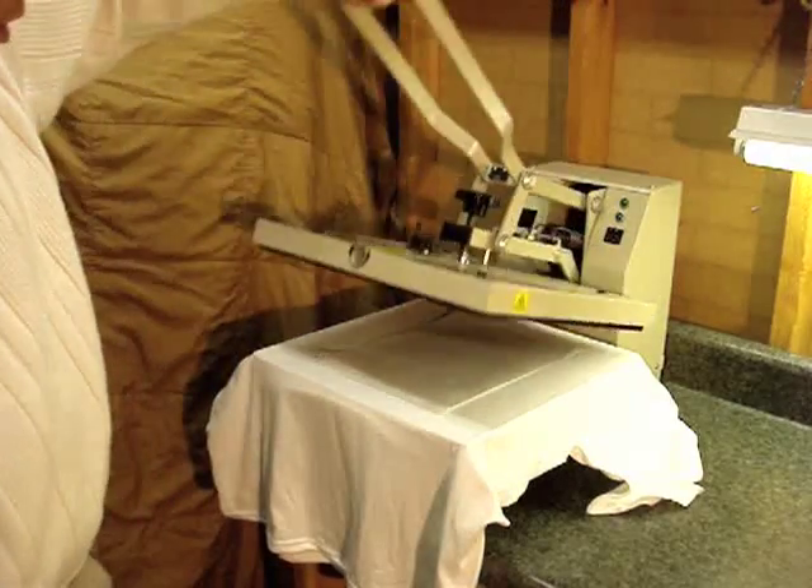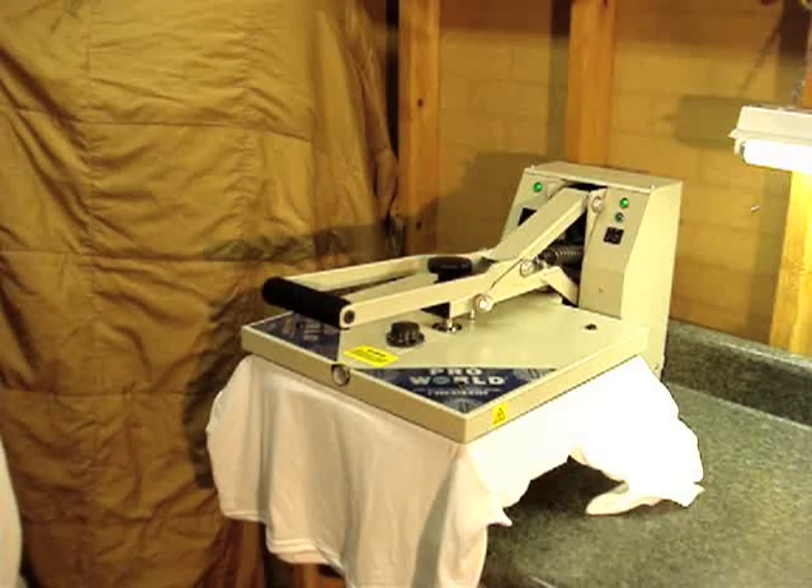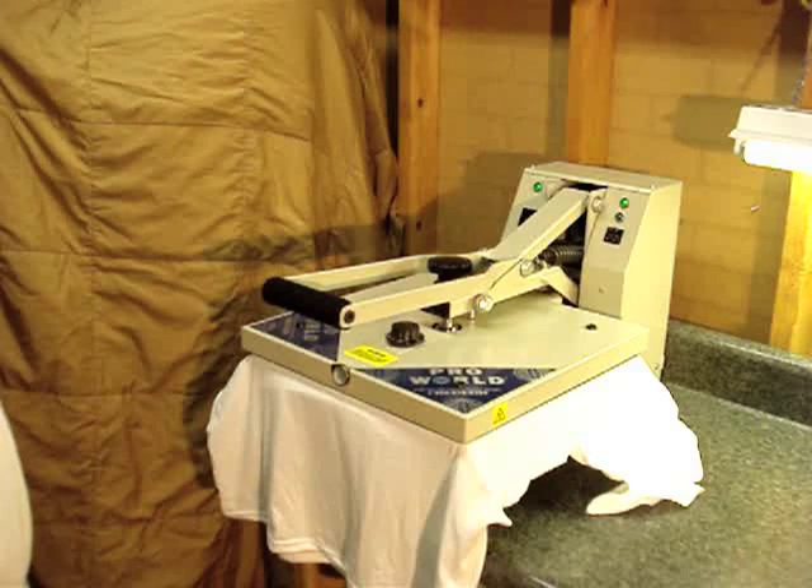I've got it set on 10 seconds. I'll go ahead and place it down, clamp it, and let it go ahead and press and cook the transfer to the shirt. As soon as the buzzer goes off we'll take it off.